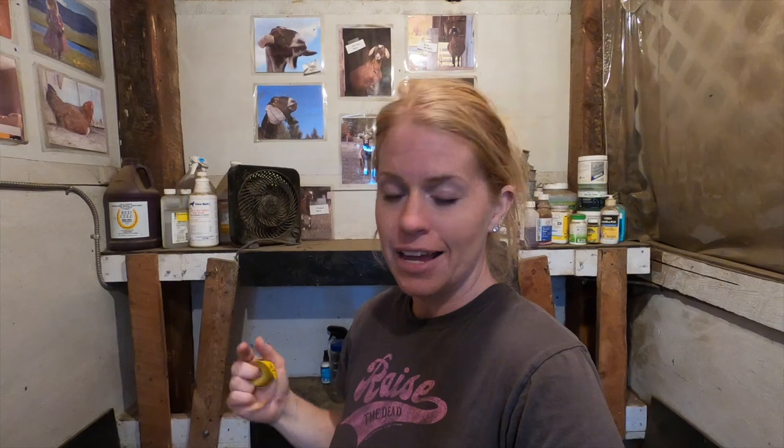The first thing I need to do before I worm them is weigh them. I'm going to use this measuring tape to measure their heart girth — around right behind their front legs. From my goat binder, I'll use the goat weight page, which shows different ways to weigh your goat. I'll find out how much they weigh and then dose them accordingly.